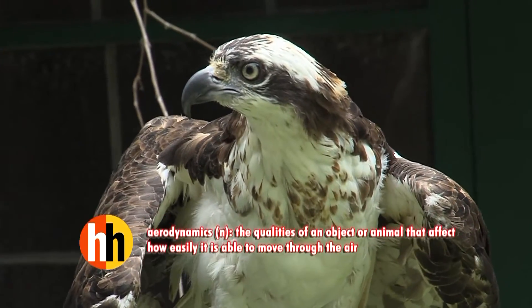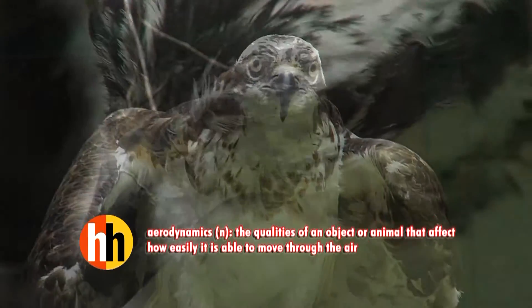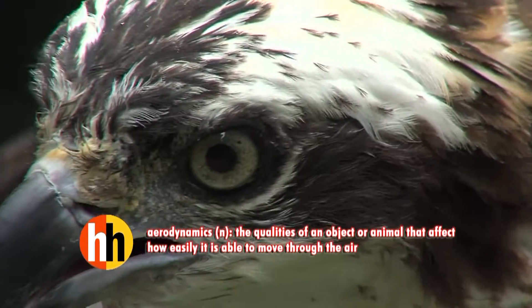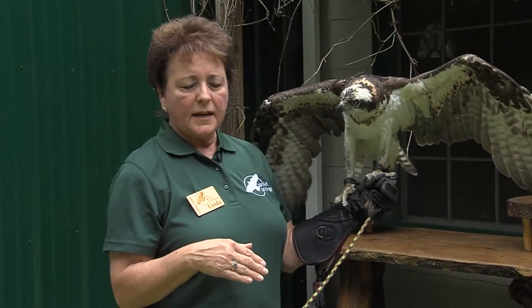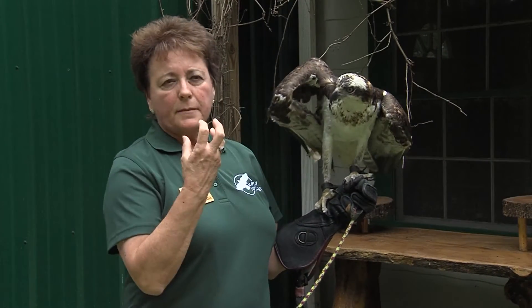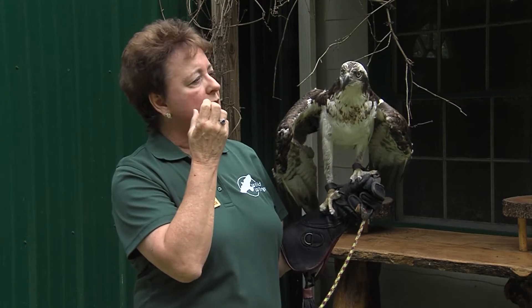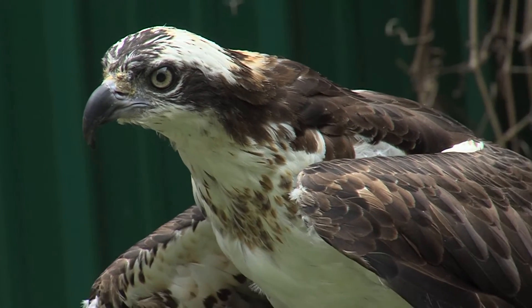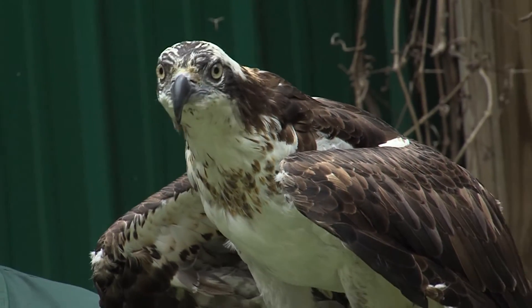That gives them better aerodynamics. You'll notice there's a little band that goes across her beak at the top — it's a band of skin called the sere. When they dive into the water, in order for them not to have their mouths and lungs fill up with water, the sere comes down and actually covers up those nares, keeping them from drinking a lot of water.